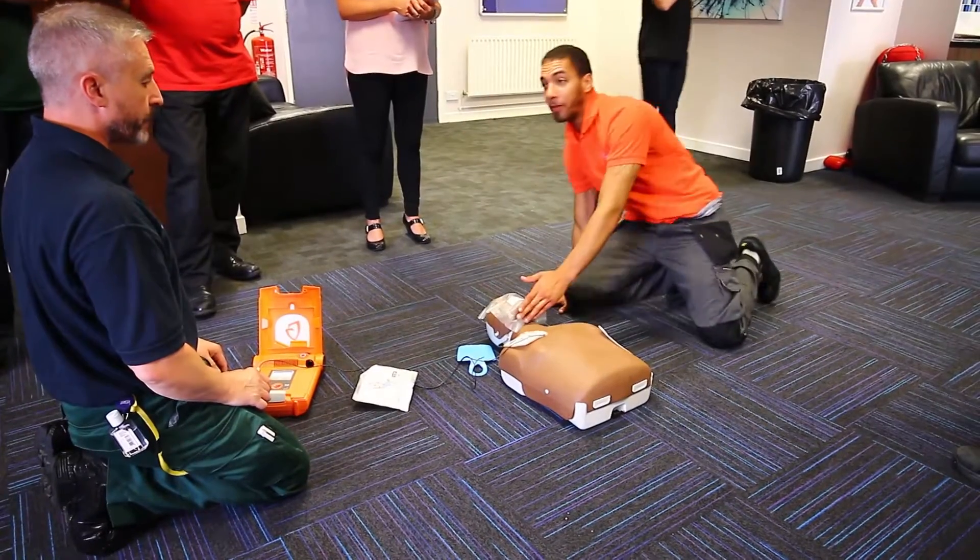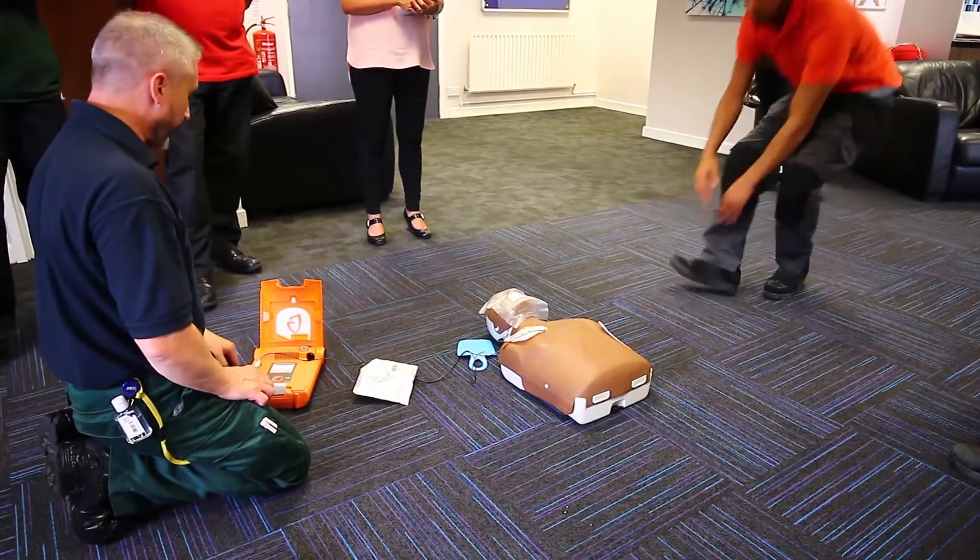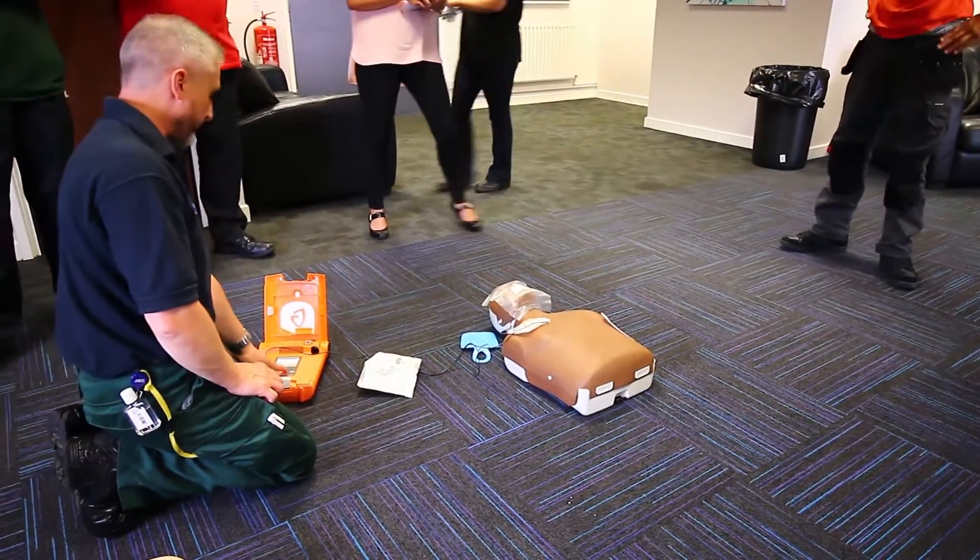Stand clear. Please wait. Stand clear, analysing patient.